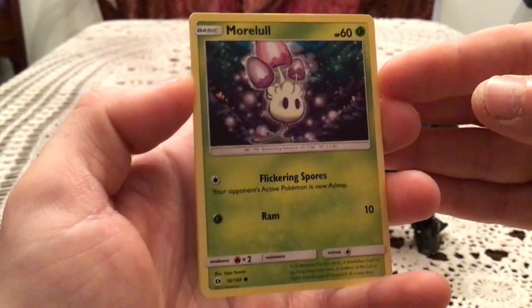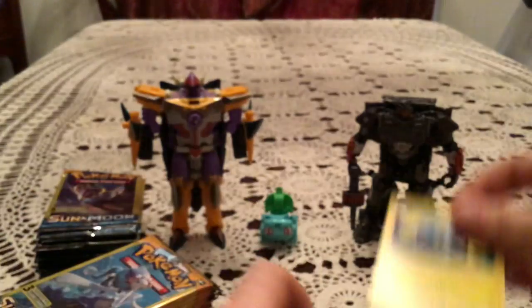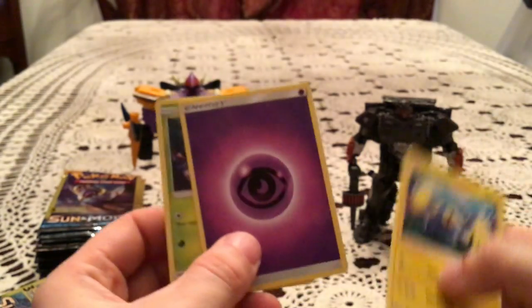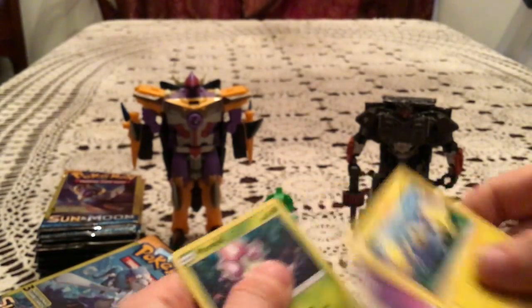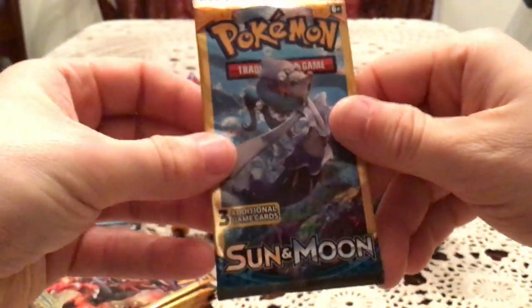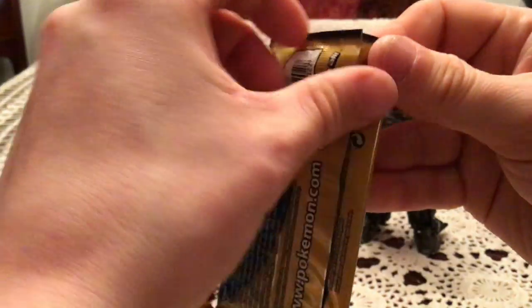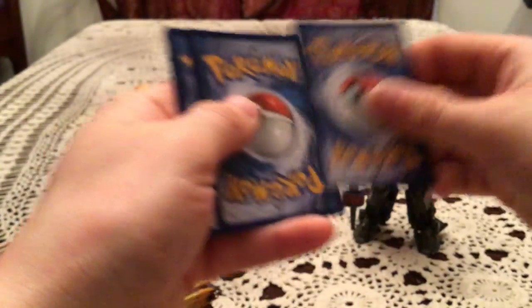We're just going to see what comes out of here. We have a Morlul, Psychic Energy, and Chinchow. So I guess energies come in place of the uncommons. I wasn't expecting an energy.